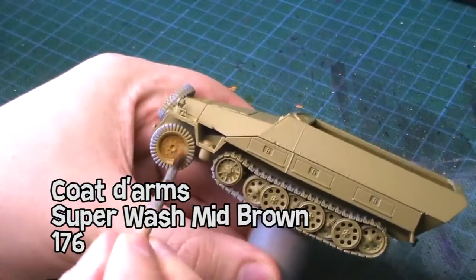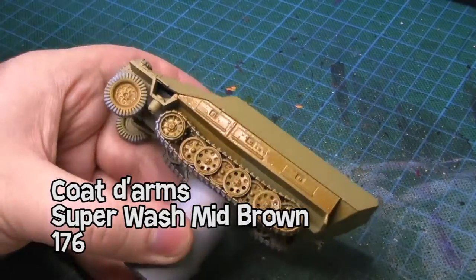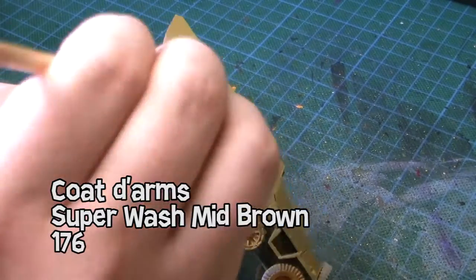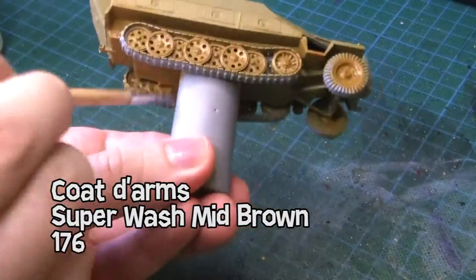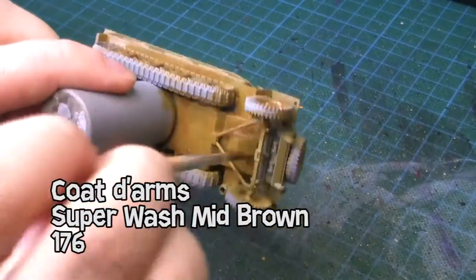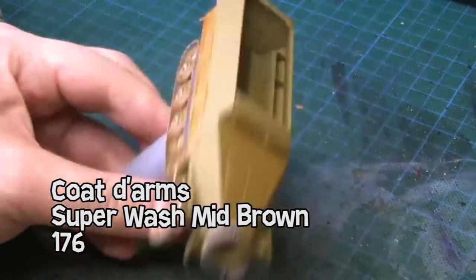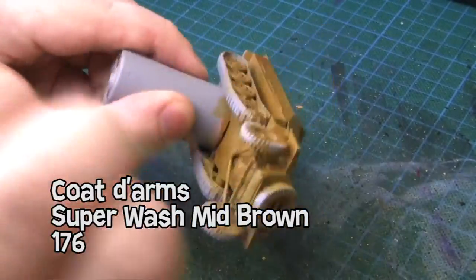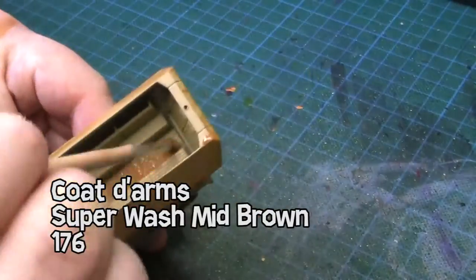Once that's dry I am using Coated Arms Super Wash Meat Brown, which is this yellowish wash. I will add it quite heavily on the wheels and underneath the tank, but anywhere on top I'm still gonna wet the paintbrush before I add some. You don't want to add too much because it will pool, and once it's dry it looks quite nice.